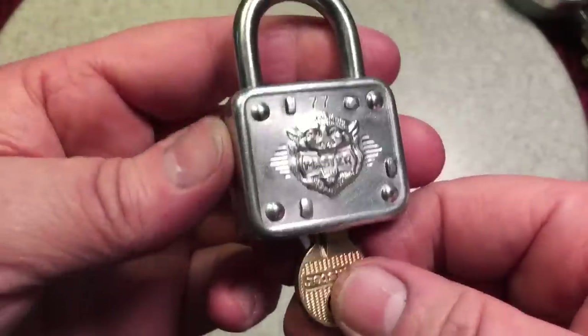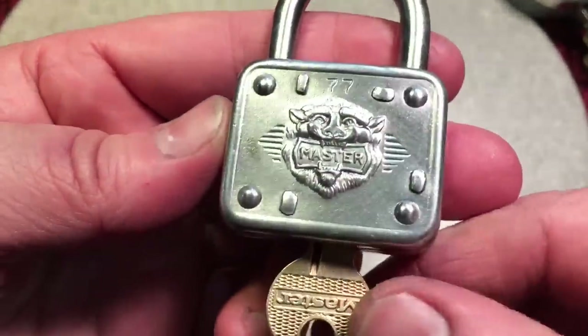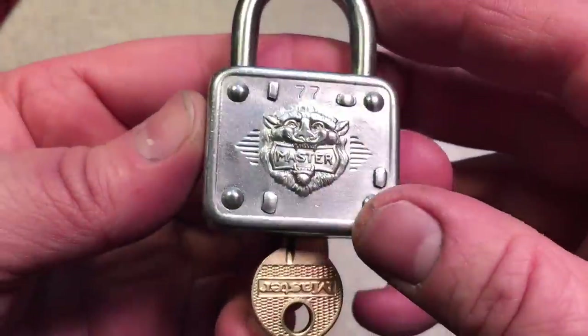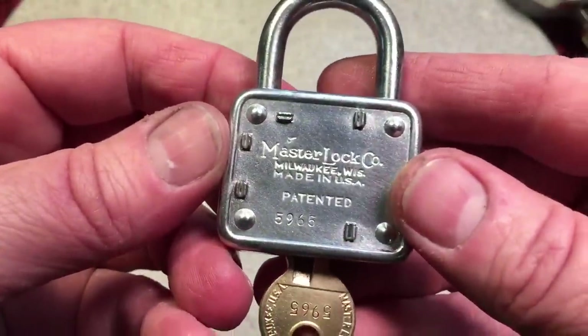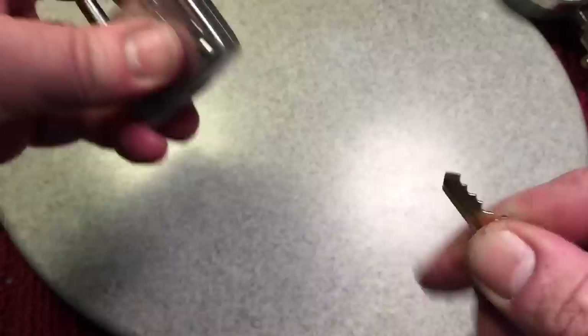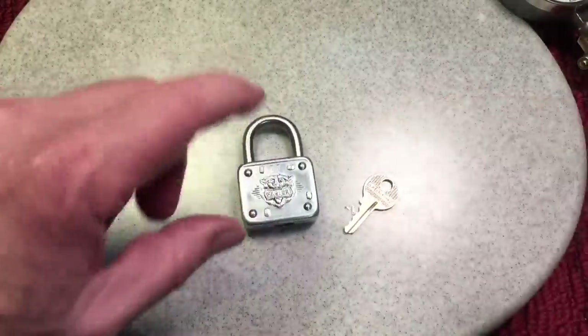These are nice little locks and they run about 10 bucks on eBay. You really should have one for your collection — it's just really beautiful. Cynthia, thank you so much. I love these, and this one's really nice.